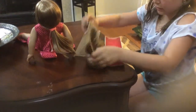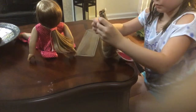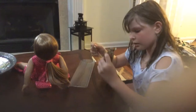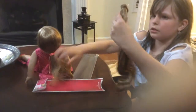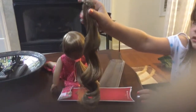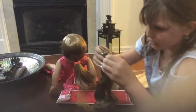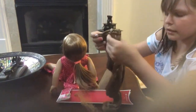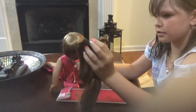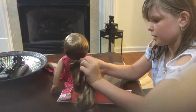Now it looks really pretty. Here it is out — it's really curly and there's like a little braid on it. It looks pretty too. And here's a little comb on it, so it says to take the comb and...